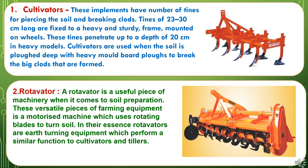The second secondary tillage implement is the rotavator. A rotavator is a useful piece of machinery for soil preparation. This versatile piece of farming equipment is a motorized machine which uses rotating blades to turn soil. In essence, rotavators are earth-turning equipment which perform a similar function to cultivators and tillers.